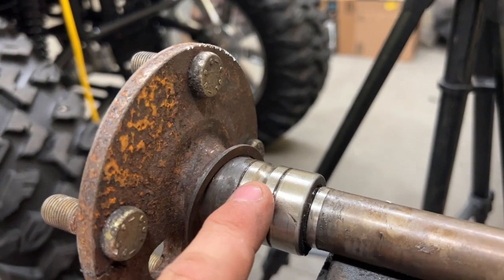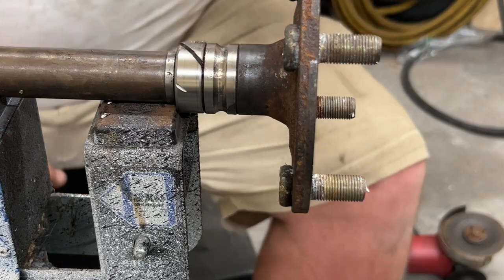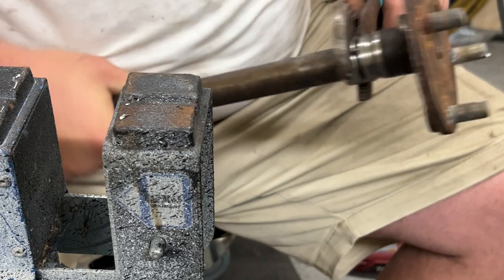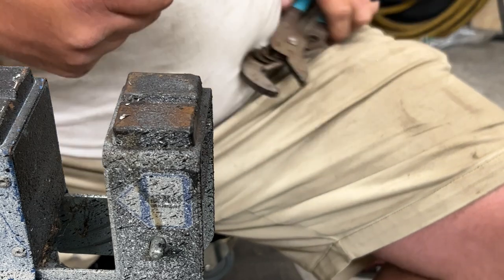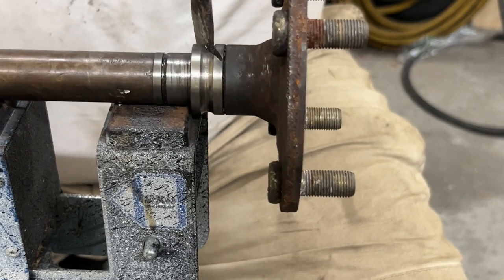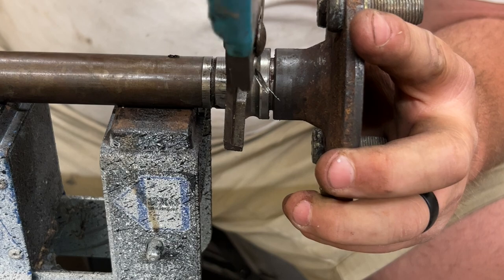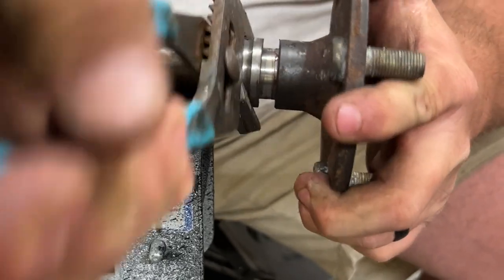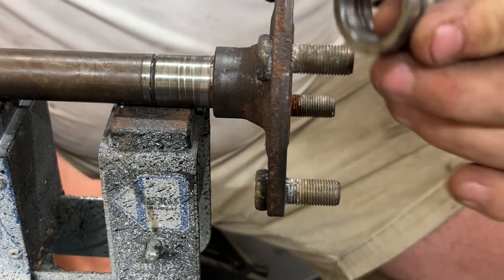I have the upper portion of the bearing off and the middle portion off. This is the lower portion of the bearing, and this is the collar. On the collar, I took the side grinder and cut a slit into it, and cut a slit in the bearing as well. We didn't have to press it off — we just cut it off.